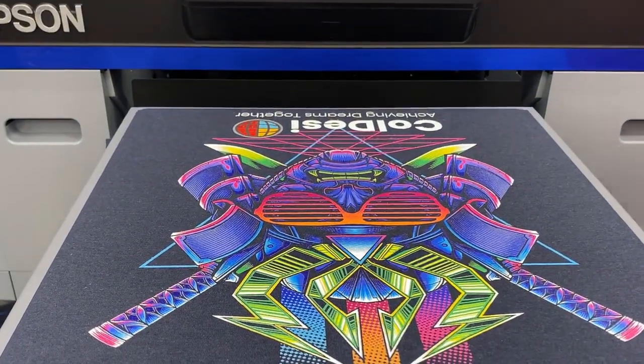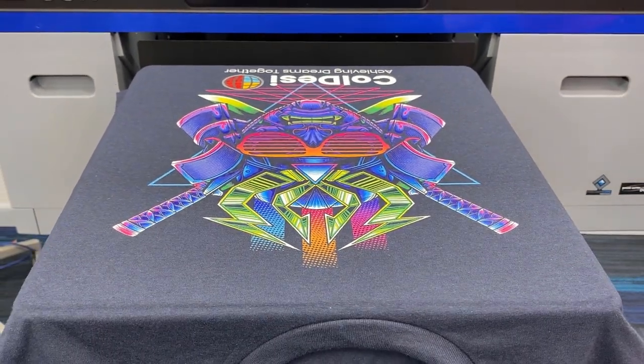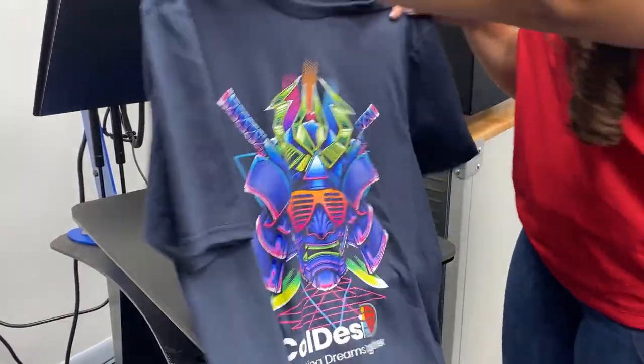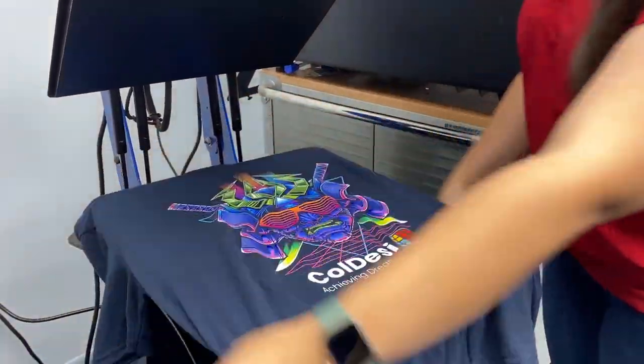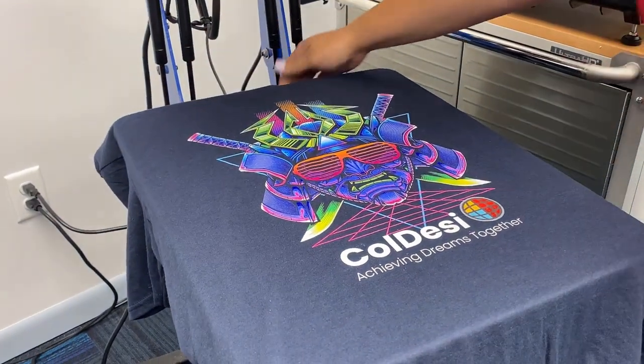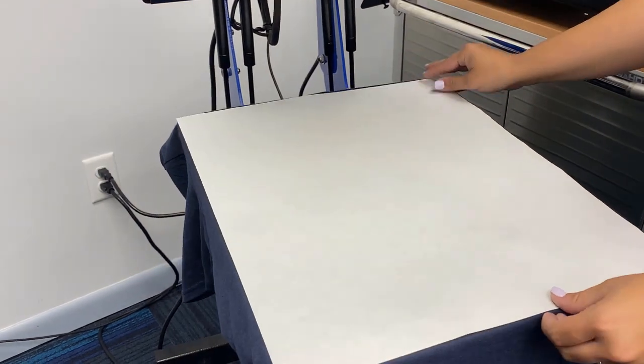Alright, the ink isn't dry yet, so we're going to carefully remove it from our bed here and move it on over to our heat press. For the final step, we're just going to heat press this shirt for 90 seconds. We'll place it right on the bed, lay our finishing sheet on top, and press.